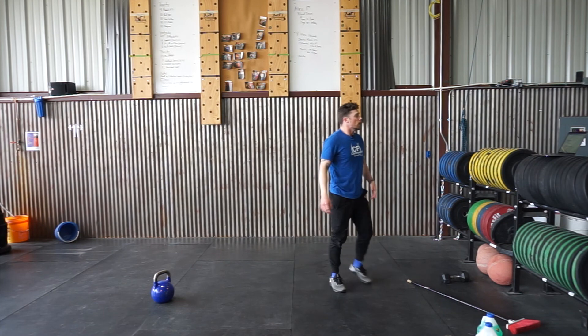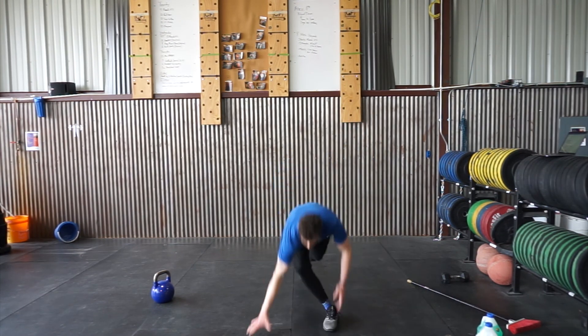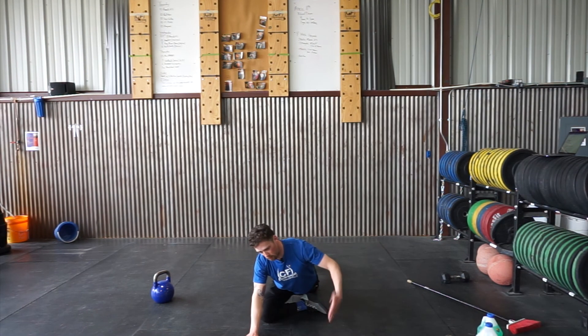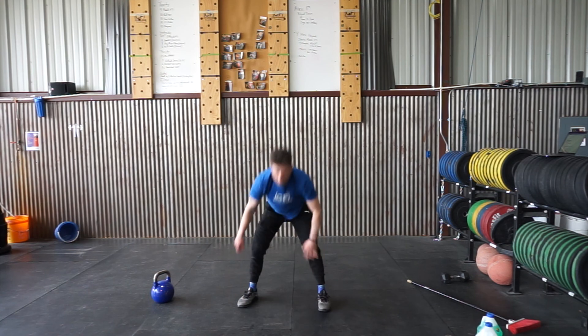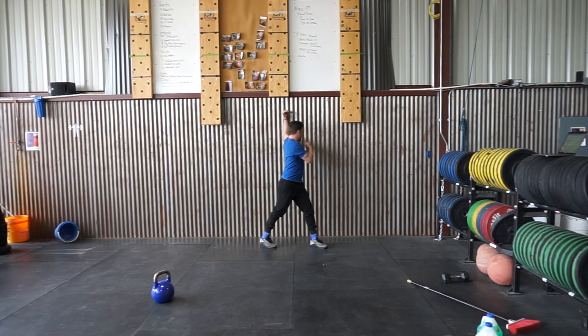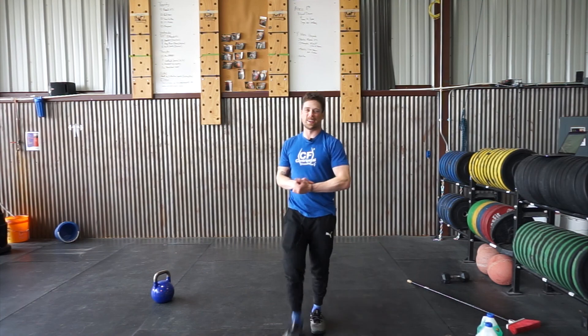Then go into your standard pigeon stretch — try to keep your hips square and forward. Take the opposite arm to opposite leg and reach out as far as you can. 30 seconds both sides. Then go back to the wall for your doorway stretch: elbow even with your shoulder, step that same foot through, and rotate that shoulder through and away. That is your Thursday workout everybody — weekend's almost here, have a good one!